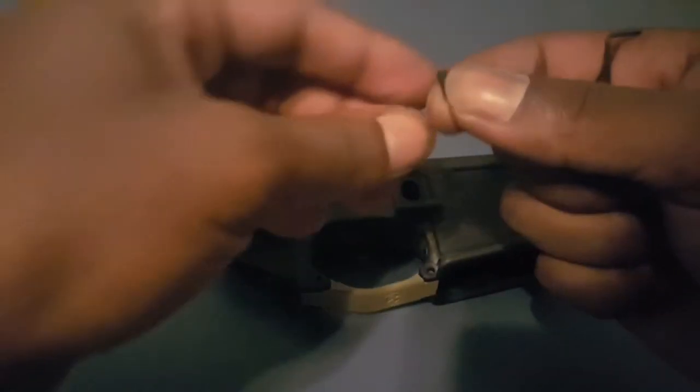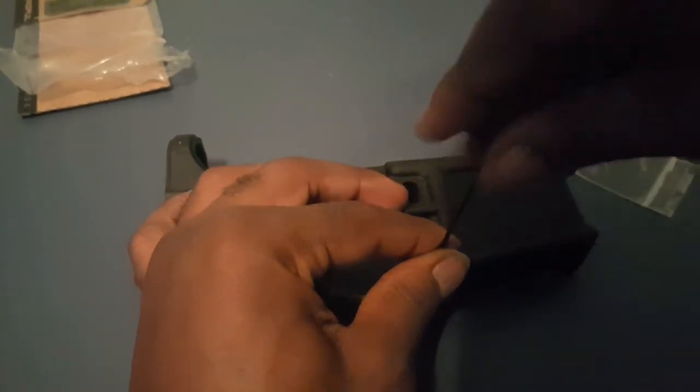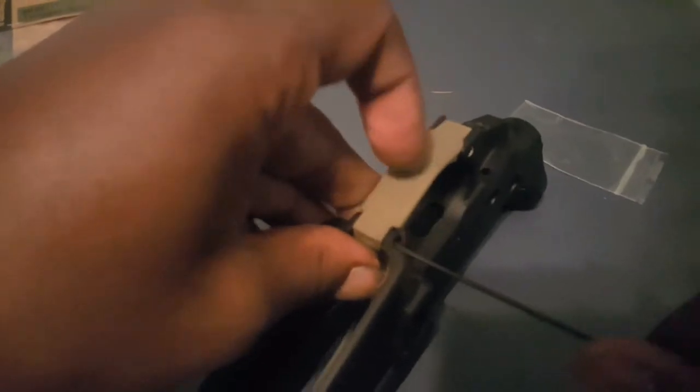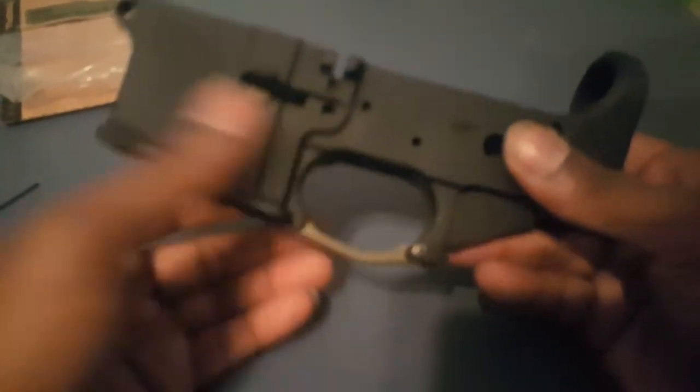Now we're on this side where we put our little screw in. This is where you're going to need your little allen wrench — put it in the hole and screw it in. That should be good, and now your trigger guard is installed.